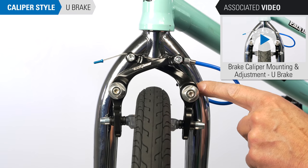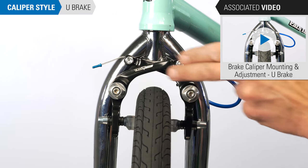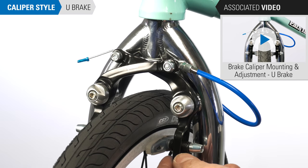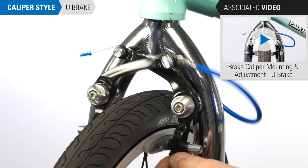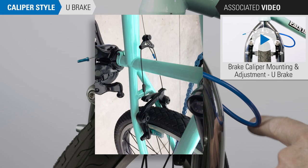The U-brake calipers are typically found on BMX bikes and older mountain bikes. The mounts are located above the rim, similar to a center pull. Arms are brought together by a cable pulled from the side, or in this example with a straddle wire carrier.